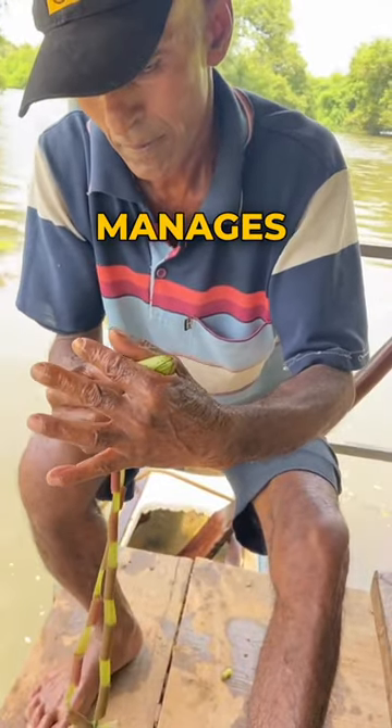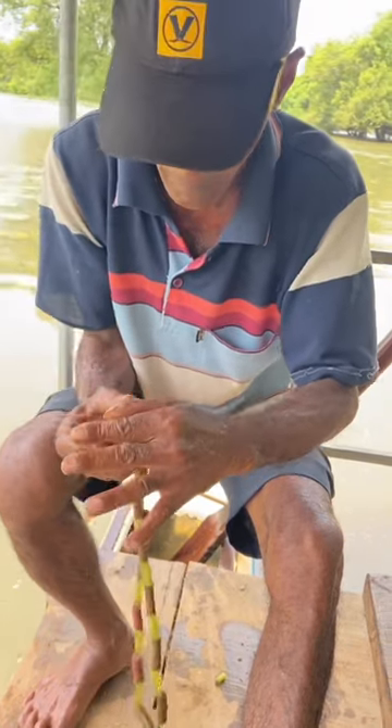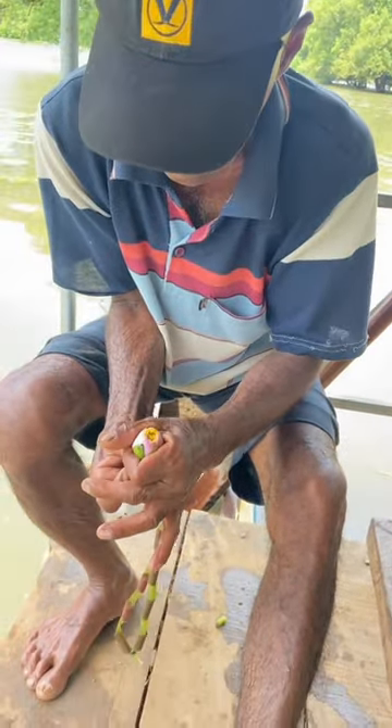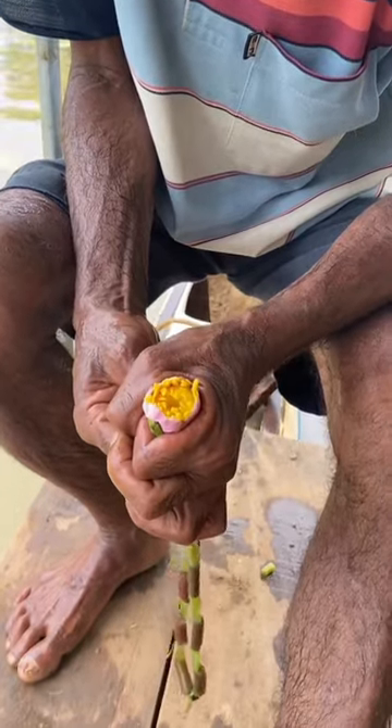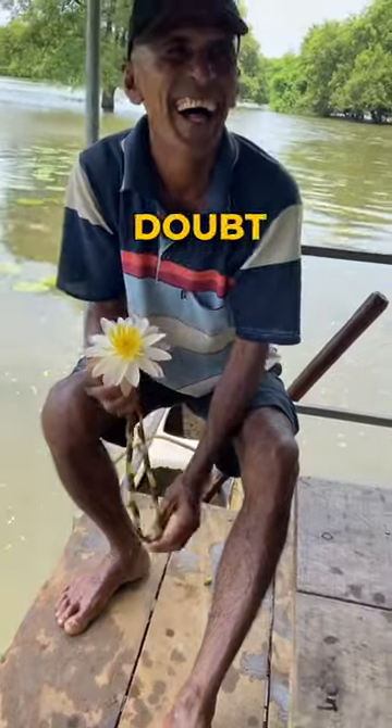The cherry on the top is when he manages to force the flower itself into blooming. Guys got some low-key magic skills, no doubt.